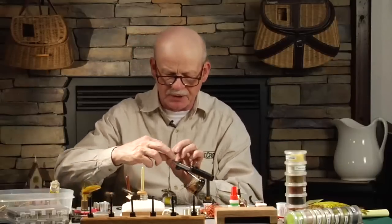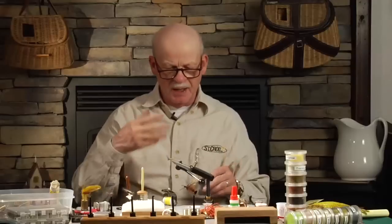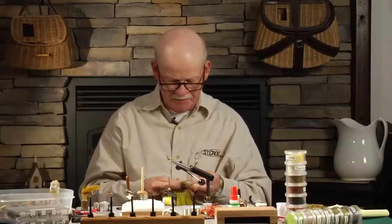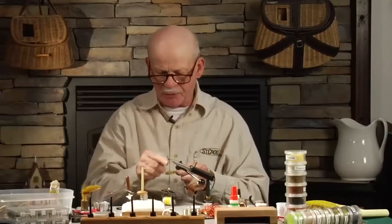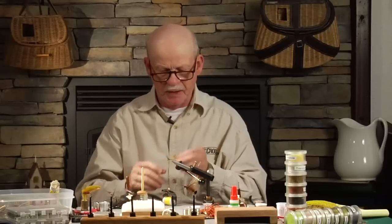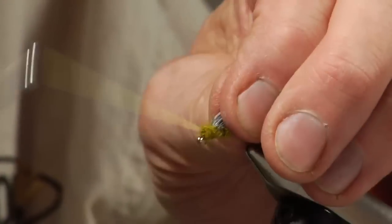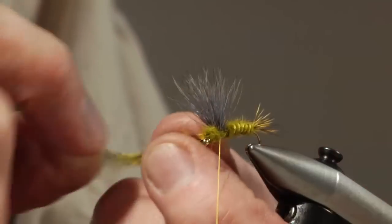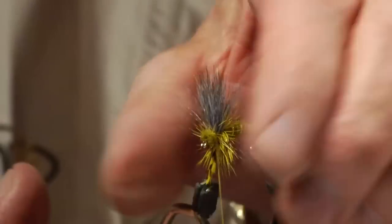Now we're going to do a hackle. On a regular thorax fly you don't even need any hackle, but on a size 14 or even 12, bigger, I put a hackle. We're going to go ahead and use Mike Lawson's idea from years ago, which we've all used now — it's a good one. We're going to use two hackles and basically wrap them thorax style around the base of the wing where it sticks out. One hackle would probably do it, but I'm going to put two on — two hackles right against that wing. A couple of wraps to hold that, and then a couple of wraps in front.